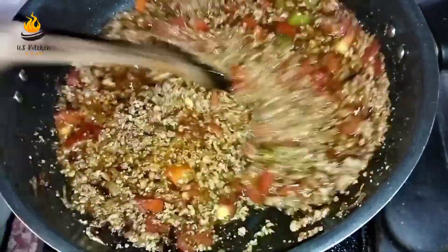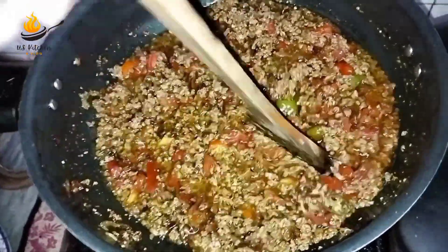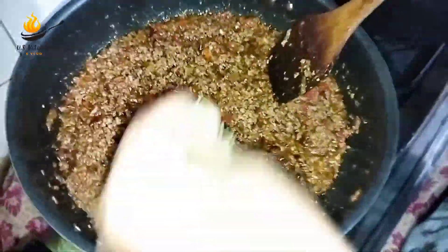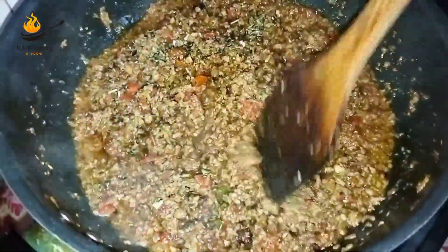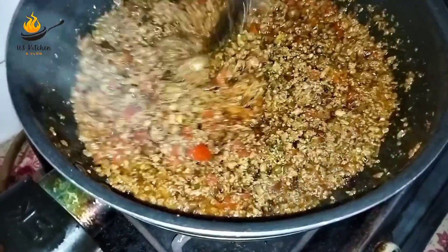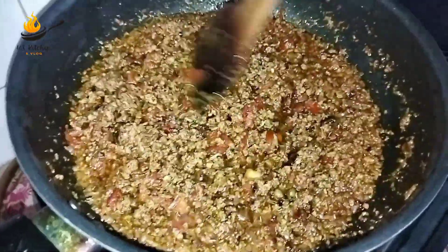You will always fry the tomatoes. I added the mixture, so I will add the mixture. Now we add the mixture.